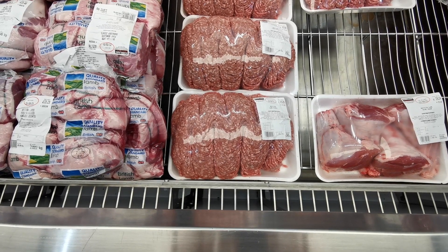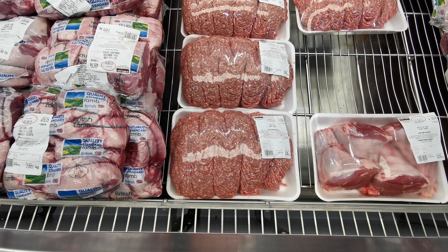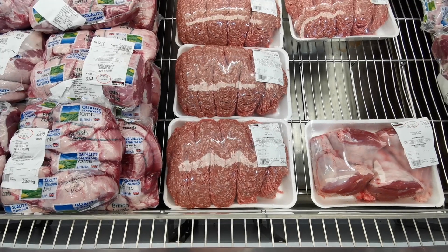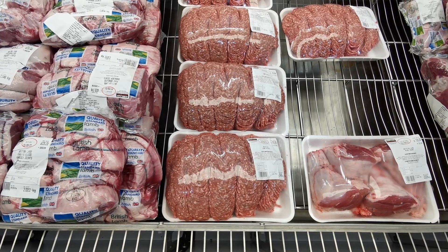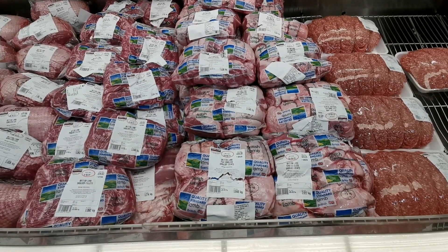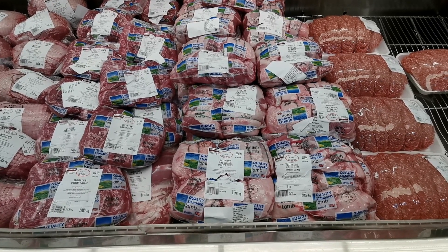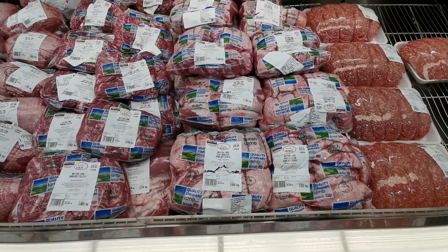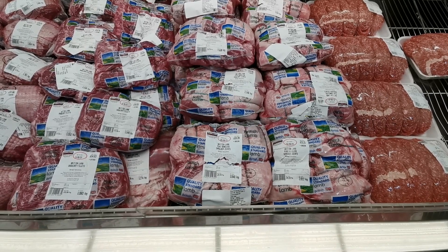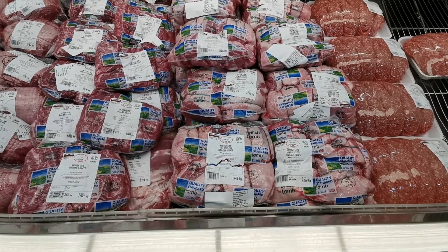Here are lamb mints at £7.99 per kilo. This pack is 2.540 kilos at £20.29. They've also got mini boneless shoulder joints at £10.49 per kilo — for example this one is 1.1848 kilograms at £19.39. Packs are all weighed differently.